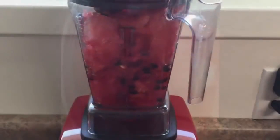I leave the seeds in there because I'm going to strain it later anyway, so no point in picking out all the seeds — it'll take forever. You can get seedless if you want.